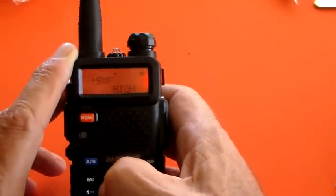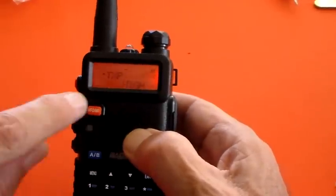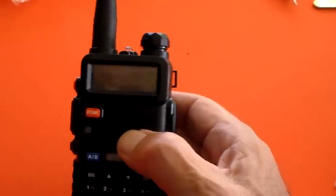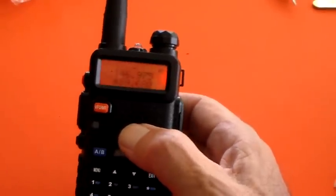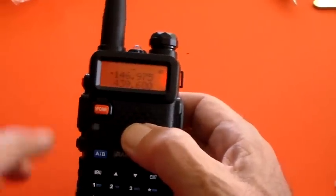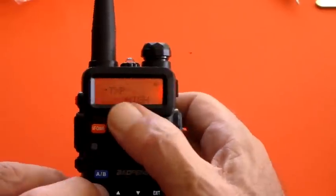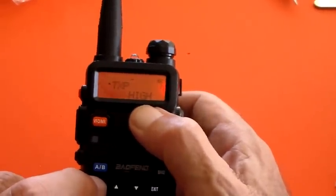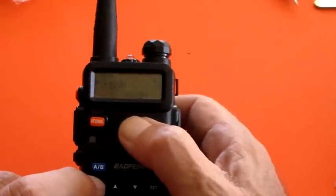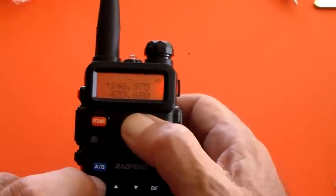Next is transmit power — I've got it set to high but I want to set it to low. If you're out in the bush in a survival situation, obviously you want your radio to last as long as possible, so you would set that to low to conserve your battery. You might also want to turn the display off altogether. Having the display set to orange is probably good for prepping as well because it's good for night vision.